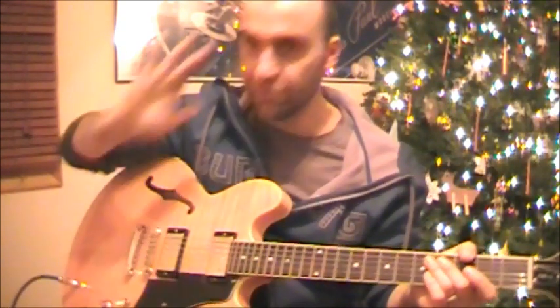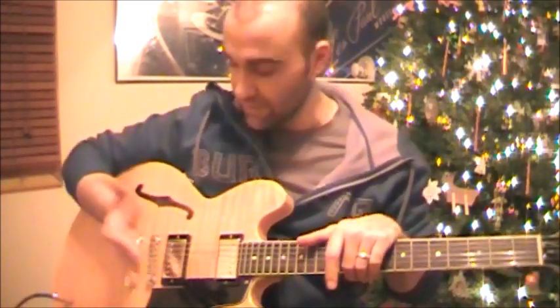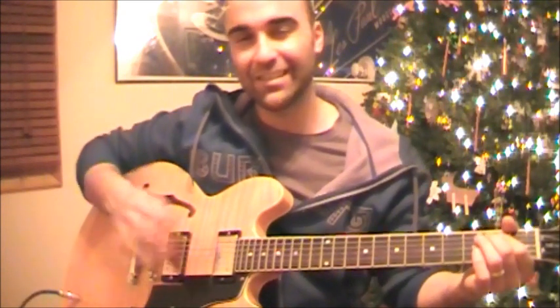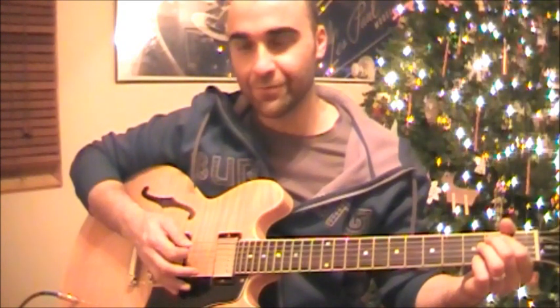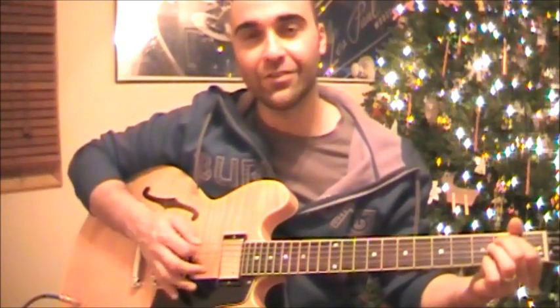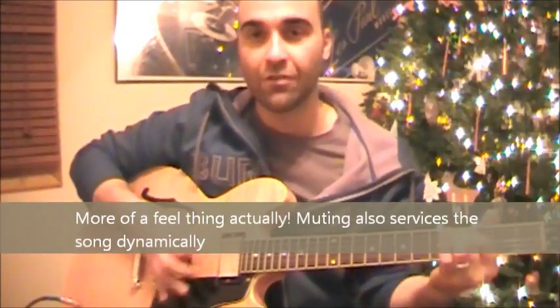The other thing I'm doing is using my palm — I find it very natural to rest it on the bridge of the guitar and get that muted sound. It does take a little bit of practice to find the finesse, like when you want to mute and when you don't want to mute.